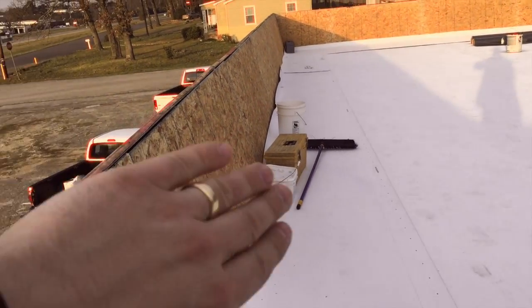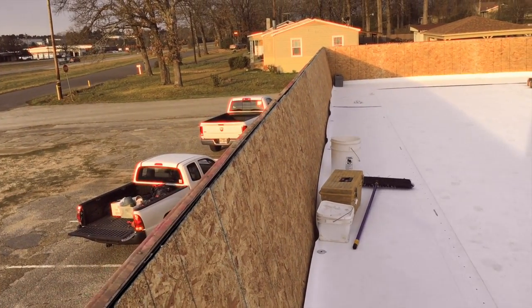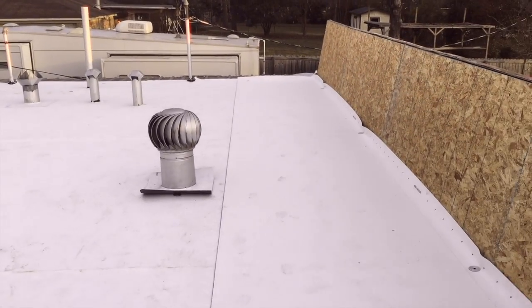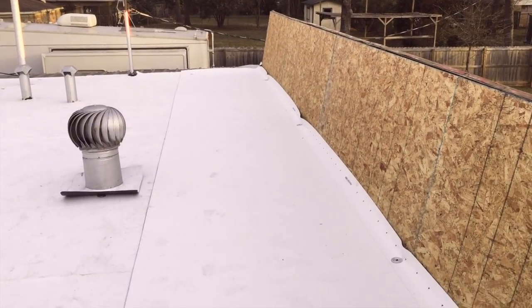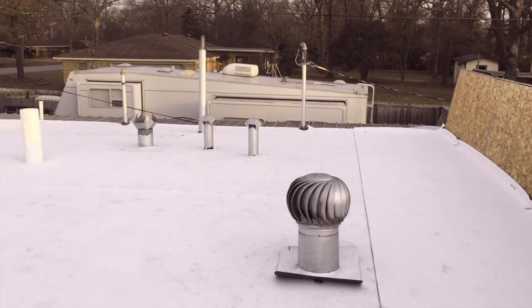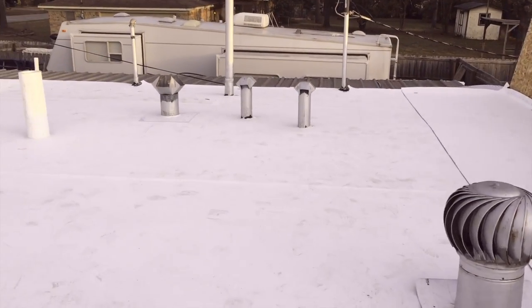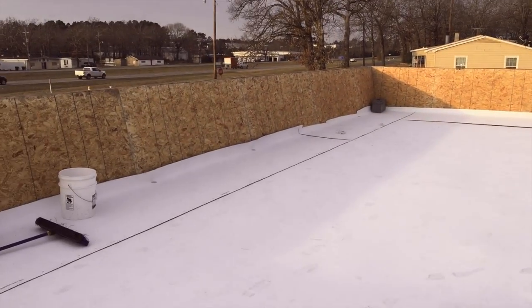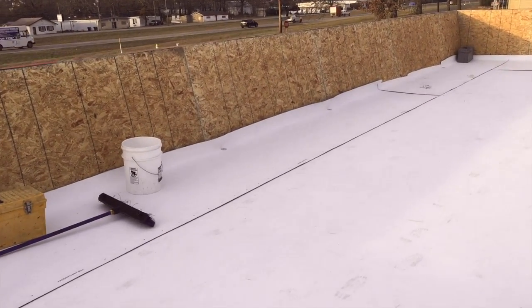We're going to take the TPO, run it up and over this to encapsulate the roof and make sure everything is watertight. This is 60 mil GAF Evergard TPO, and the white reflectivity is very high — it's very important to keep everything cool beneath.